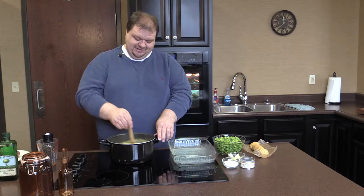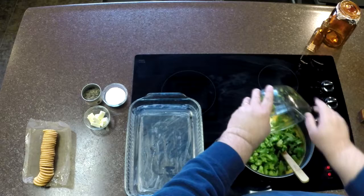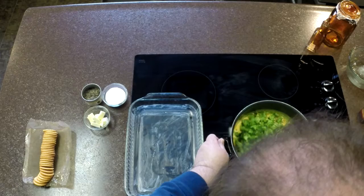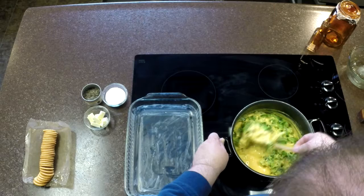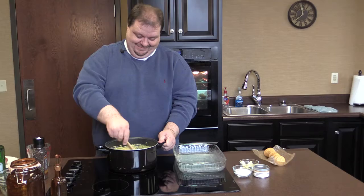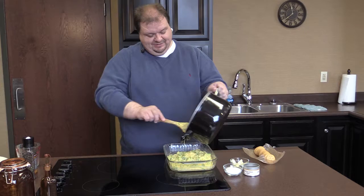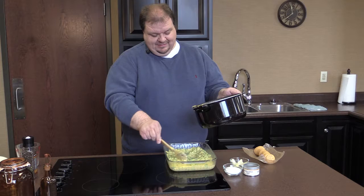Our cheese sauce is just about perfect — you can see how smooth it's gotten. So now we're going to add our broccoli into our sauce and just fold that in. I don't care who you are, that's just good stuff. Now that we've got our broccoli in, we're going to pour it out into our casserole dish and spread that out, trying to get it as even as we can. I had pre-buttered this casserole dish.